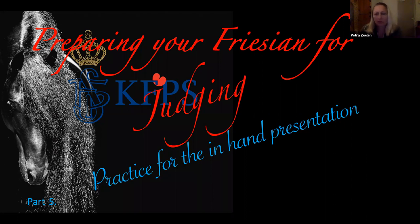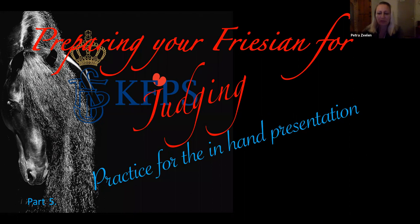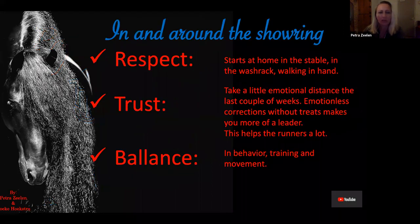Thank you and welcome, everybody who's joining us again. Last time, I talked about all the things you have to have in order before you go to a keuring. Tonight, I'm going to give an explanation about practicing for the keuring in hand — for the in-hand presentation. I tried to work with what you have over there. We have runners and big stables to prepare our horses. You don't always have that opportunity in North America. So from that perspective, I made my presentation. I hope that will help you out a lot.